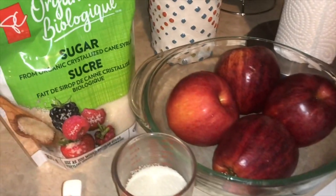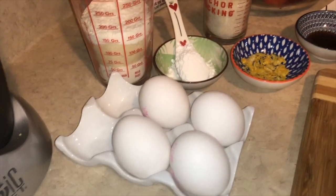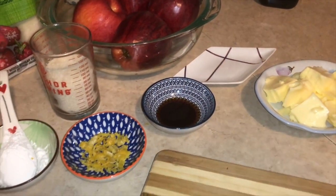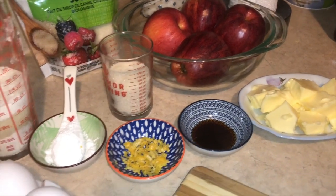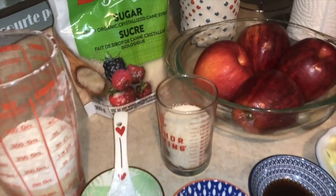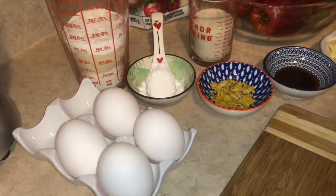Welcome to the channel. Today we are making gato aux pommes — apple cake — in a way that is easy. You can use gato aux pommes on top.